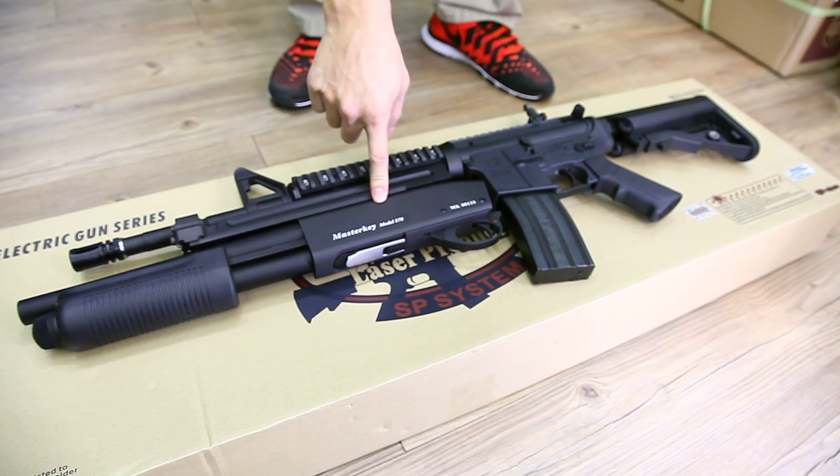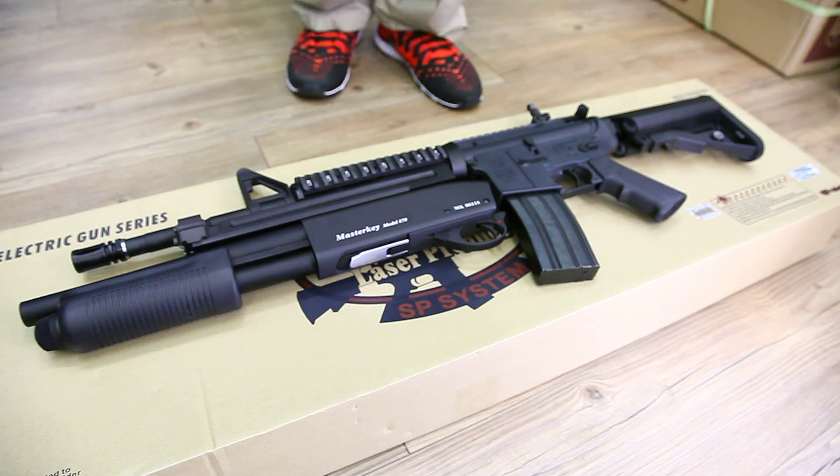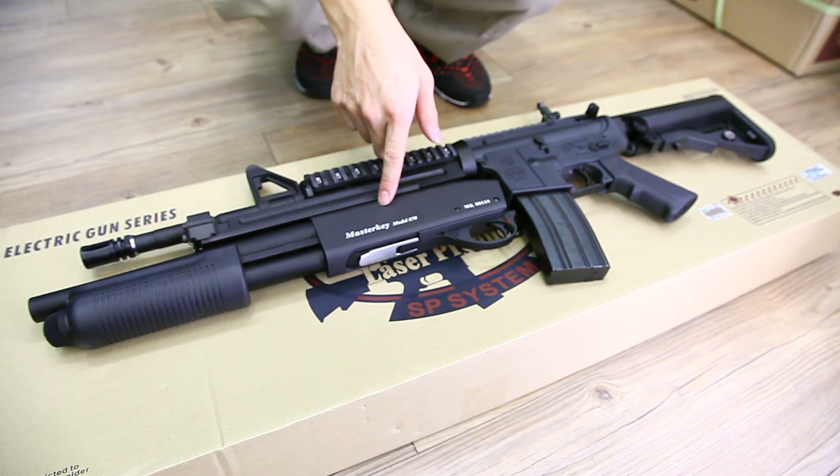And this is the shotgun, also the MADUSAN system. And that means it's one pull, spring power, and one shot of BB shooting out from the shotgun.